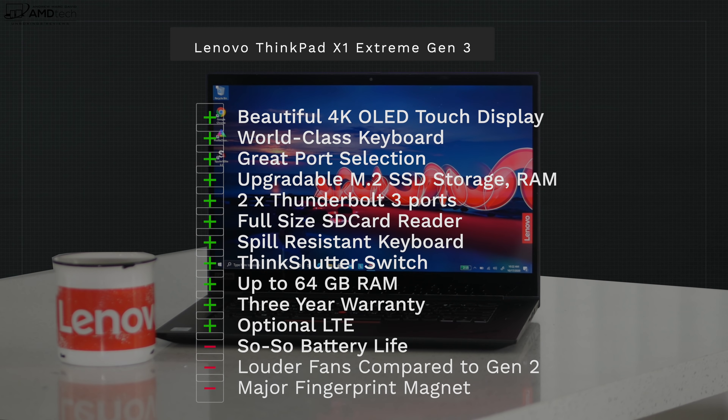Bringing it all home: what do I think about the ThinkPad X1 Extreme Gen 3 six months later? The answer is absolutely impressive — very impressive performance, especially with the CPU and GPU combination. I'm looking forward to Gen 4, especially if they move to a 16:10 aspect ratio with an OLED display. I love the optional LTE, the legendary keyboard, the excellent port selection including the full-size SD card reader, and the fact that RAM and SSD are user-upgradable — up to 64GB of RAM and up to 4TB of SSD storage.